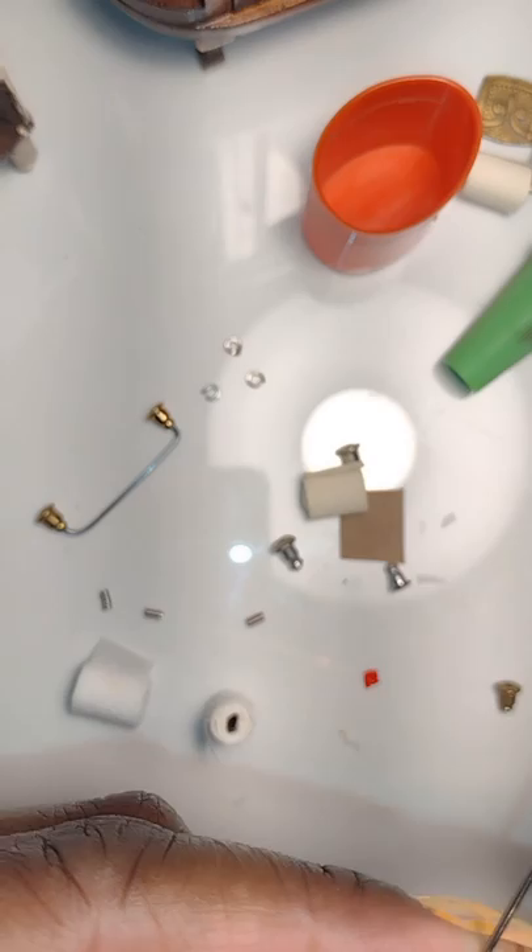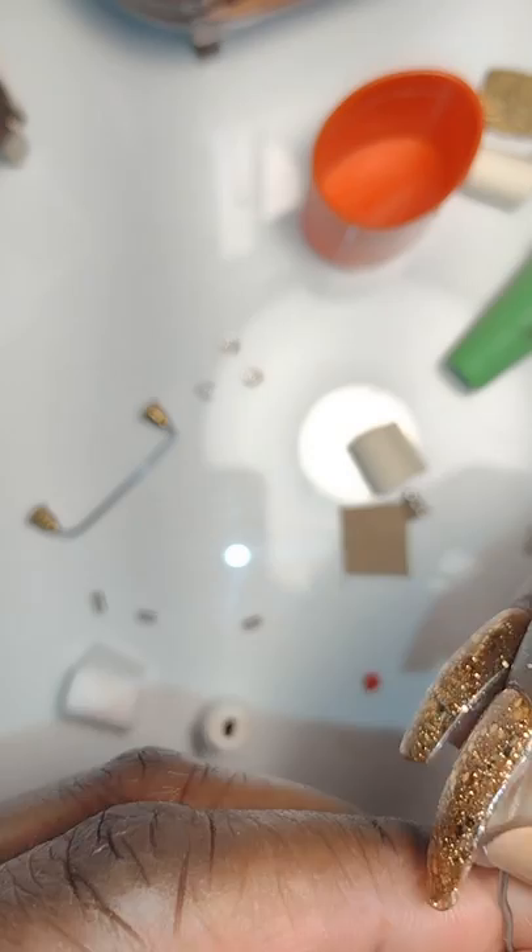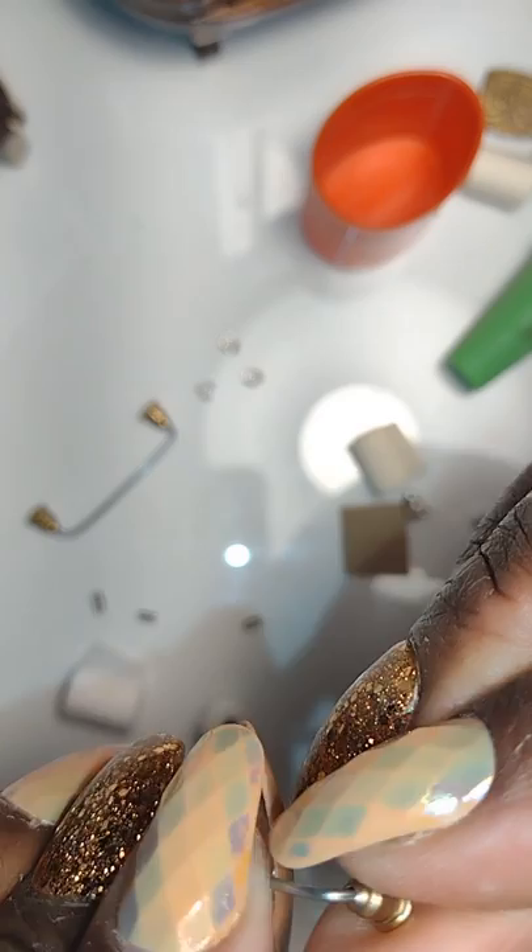Here I am bending the wire using jeweler's pliers and wire cutters. If you don't have those, regular pliers or wire cutters will work, and even electrical scissors will work as well. Here I am again making the larger rod and adding glue to the tip.